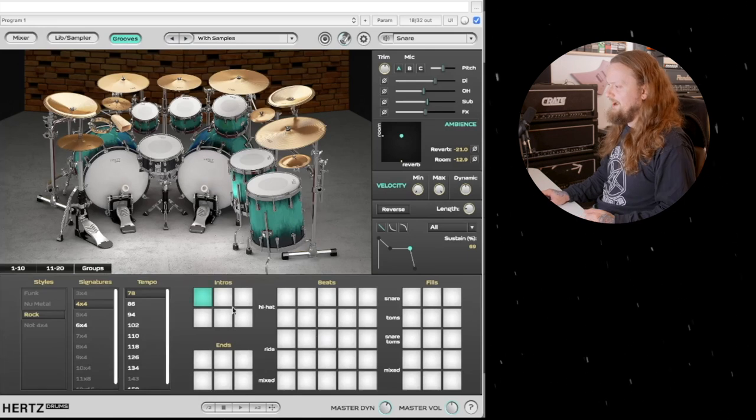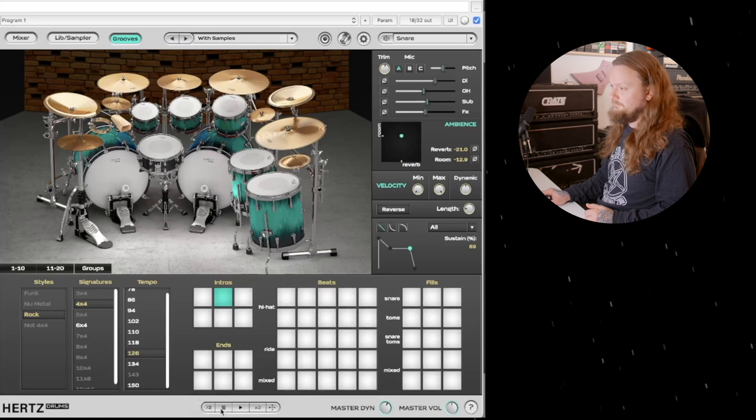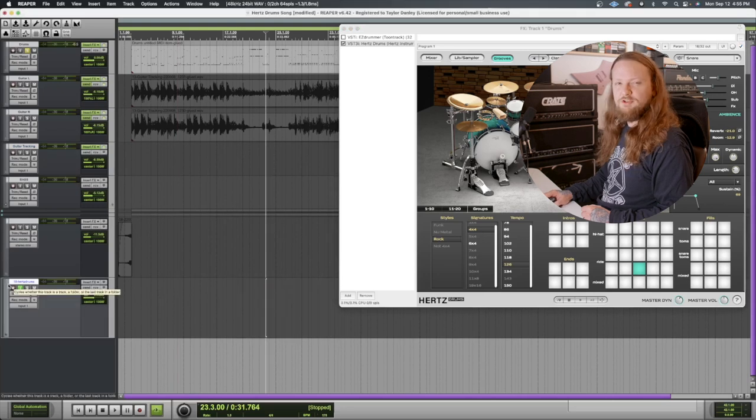We have a groove section. They're separated out into intros, ends, beats, and fills. You can select different time signatures and different tempos, and we can play them back and listen to them. You can double the speed or decrease the speed by half. Very helpful if you want to use Hertz as a songwriting tool. You can grab the navigation button and just drag these MIDI grooves into your DAW if you so desire.